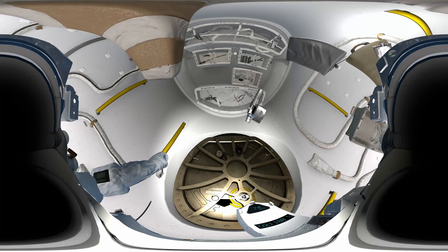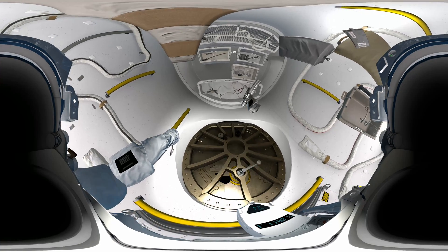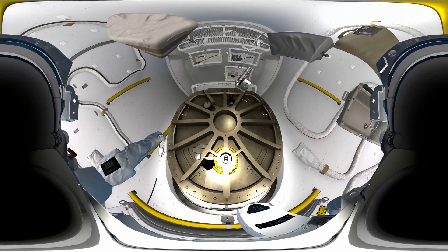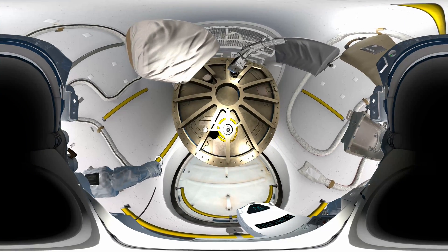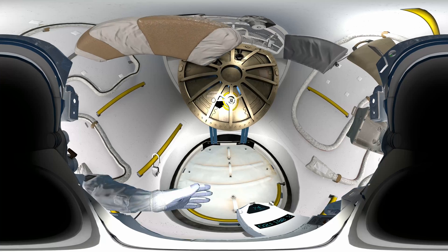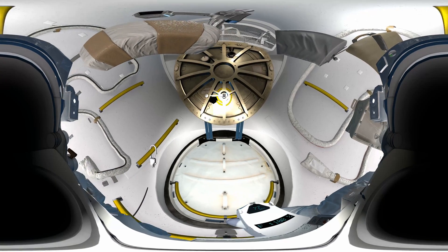Space station command, Houston here. We are ready to open the airlock. Copy that, Houston. Airlock hatch is opening. EV2, your toolbox is attached to your waist belt. We are ready for you to move outside.